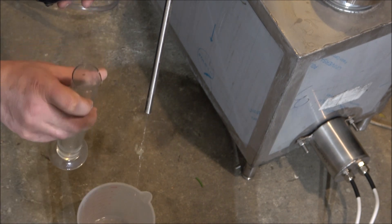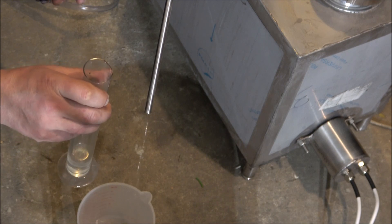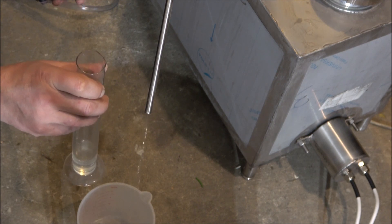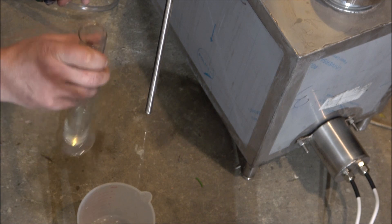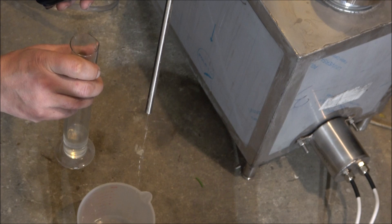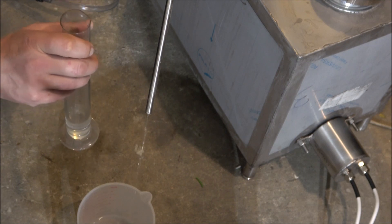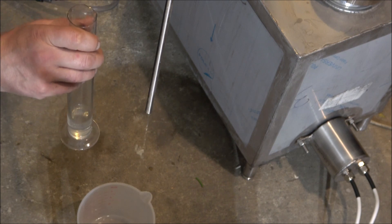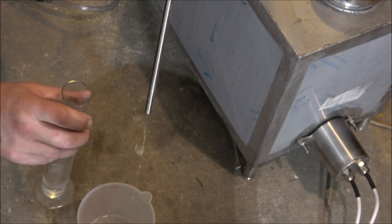We've taken some measurements and with this particular column we have to take about 24-25 millilitres per 30 seconds, which equals about 3 litres per hour — that's the maximum production rate for this column. The rest comes back into the column creating reflux. It's capable of producing much more, but we won't put any pressure on production because we want high quality alcohol.